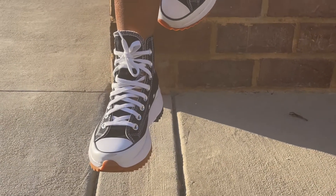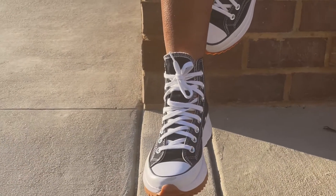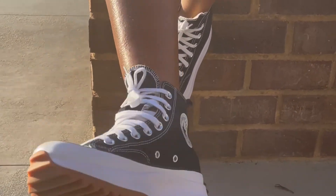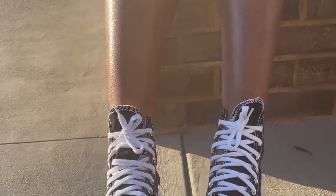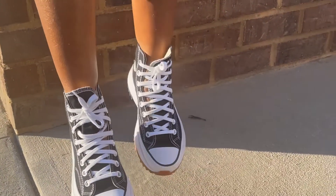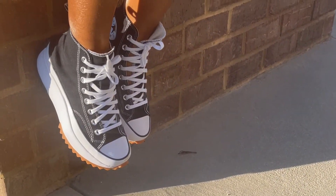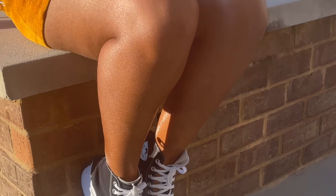So these are the Chucks on — they are so comfortable. I don't feel that little aching on the side of my toe, so it's a really, really good fit. I love them! Stay tuned for more videos and pictures. Bye.